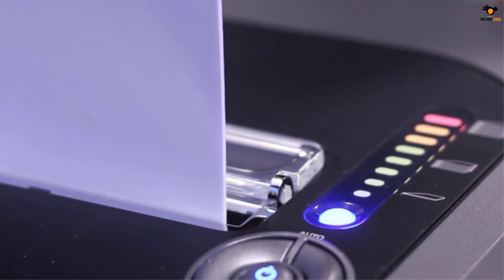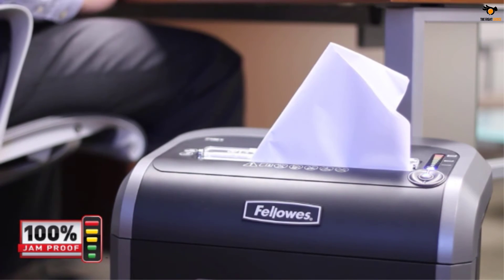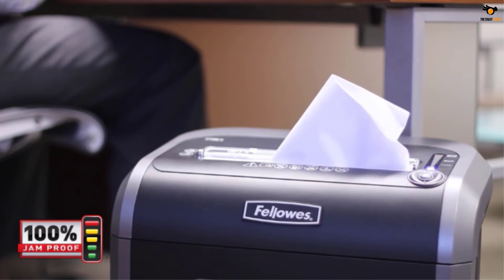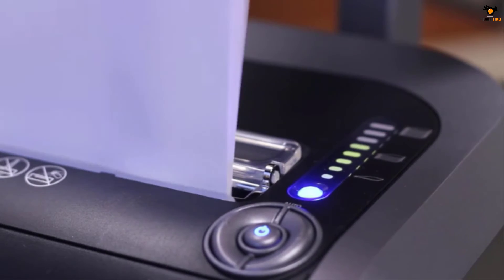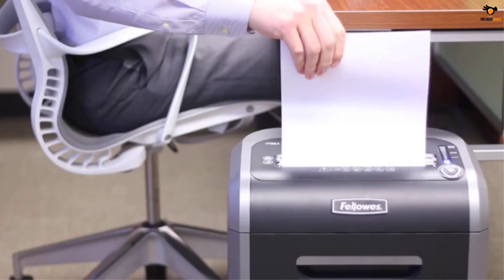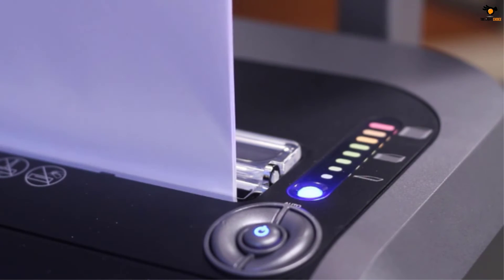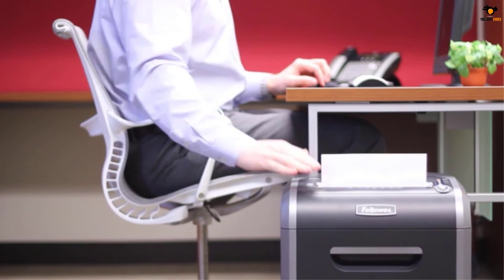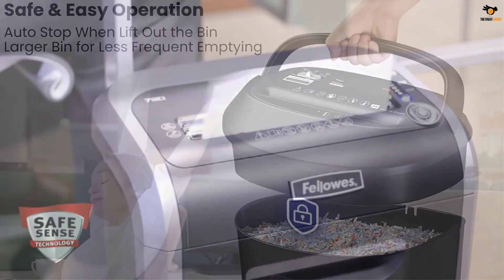One of the best things about the Fellowes PowerShred is that it is 100% jam-proof, meaning no more struggling to clear stuck paper. It has an auto start and auto reverse function which deals with misfed papers by spitting them out and restarting. It comes with a 23-liter huge bin capacity. The SafeSense technology was created with safety in mind — it stops shredding as soon as hands touch the paper opening.